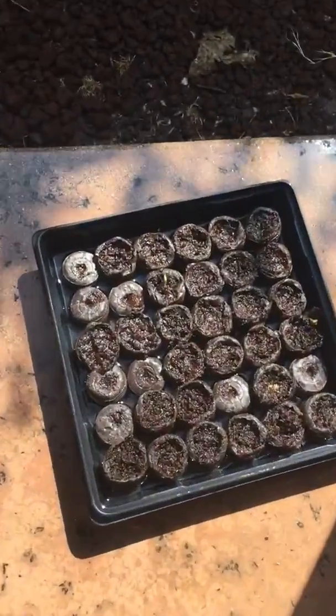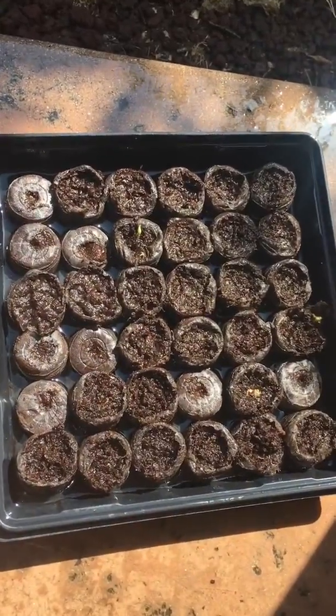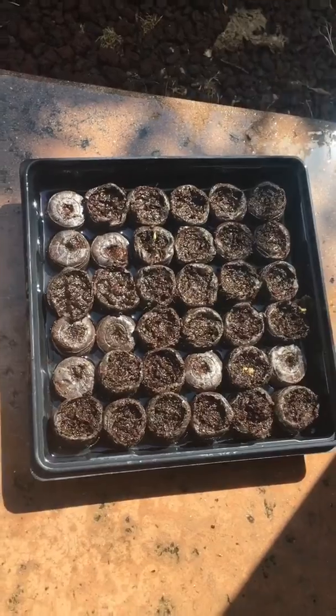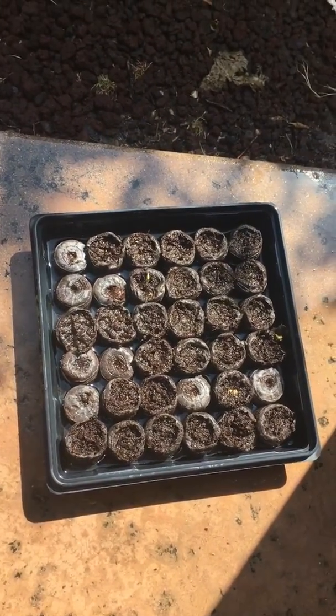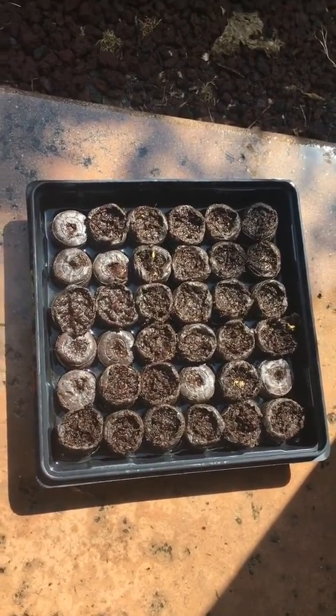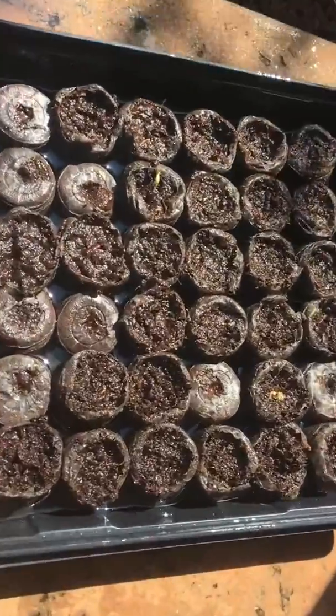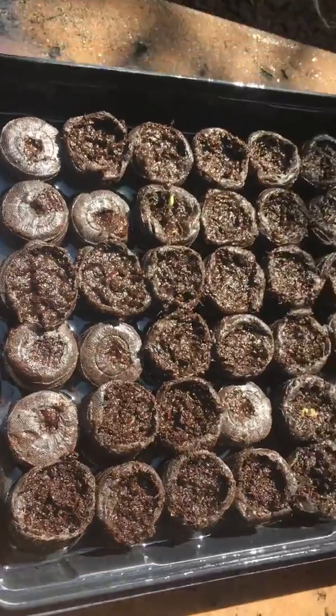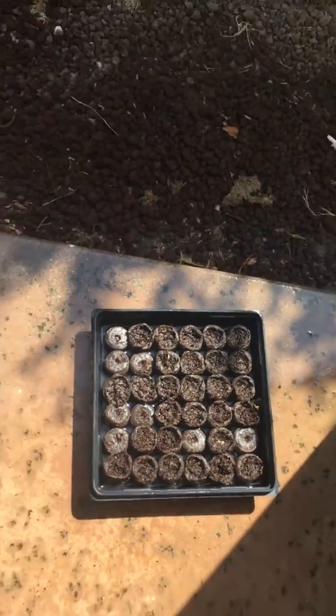Quick tour of my garden. These are just corn, various corn, white corn, and something called peaches and cream, which is obviously a yellow corn. So they're just seeds right now. They're in those little things where the soil soaks up the water. Anyway, it's a great way to start a plant.